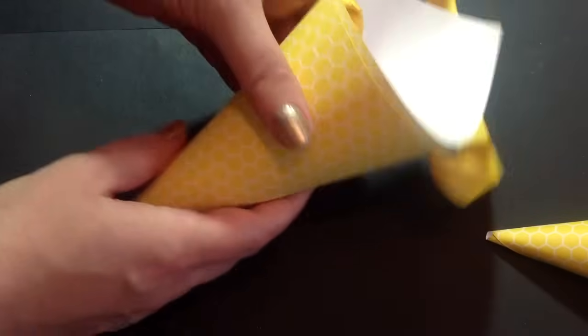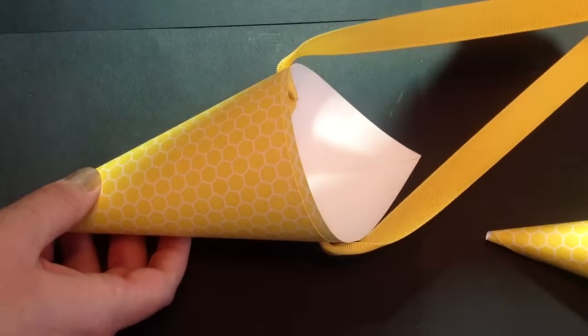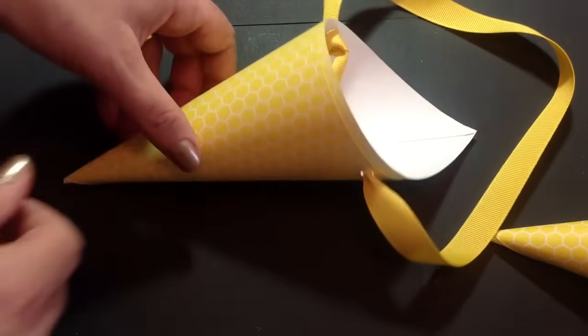And there you have it — a perfect little cone ready to fill and gift. Hope you enjoyed this. We'll see you next time.